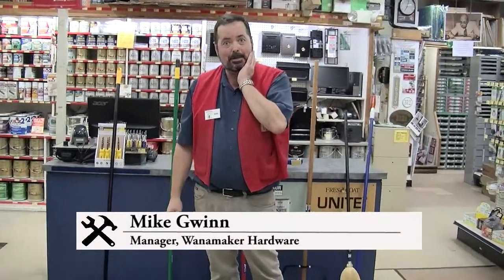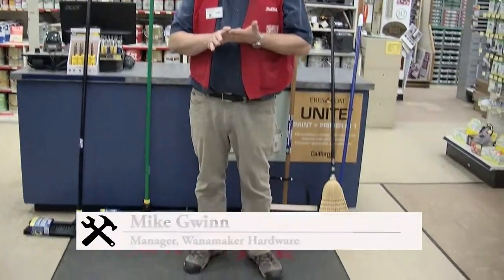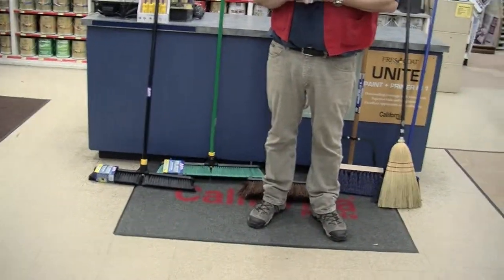Hi, this is Mike and I'm here to talk about brooms. Sweeping the dirt off your floor — it's a little bit more complicated than you might initially think.